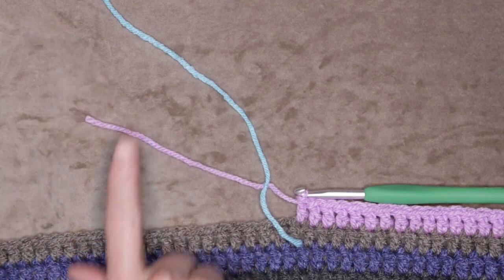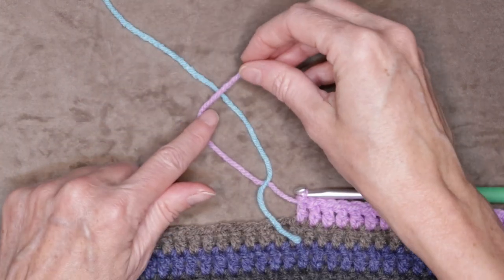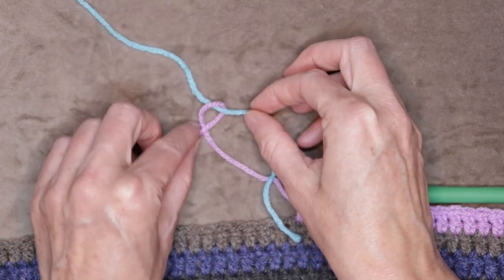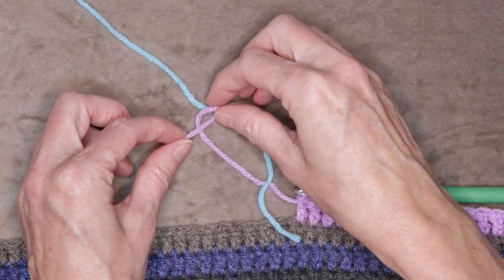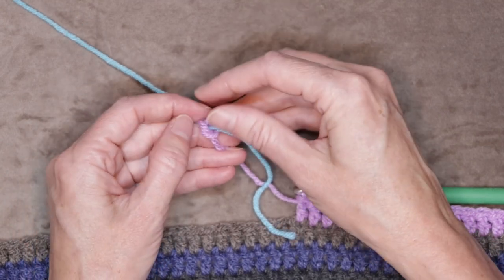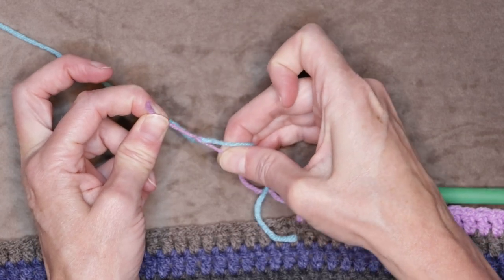Now take your old yarn and lay it across your new yarn. Tuck it under and make a knot with your old yarn, just like that, and snug it down.